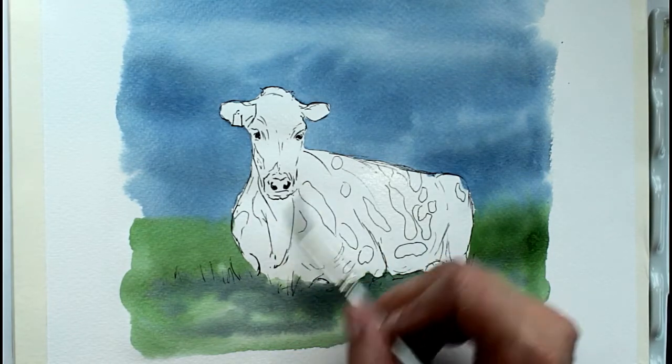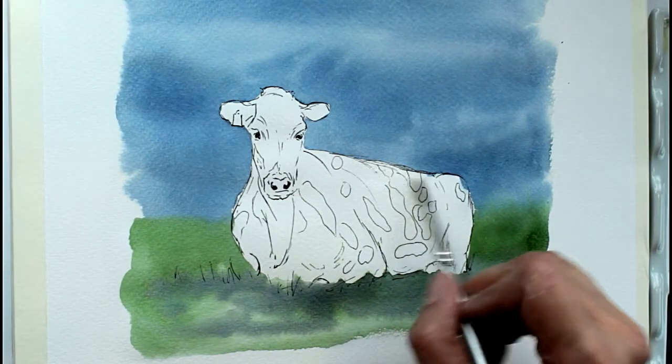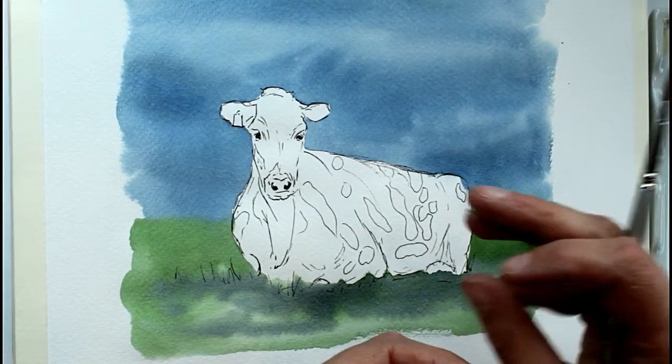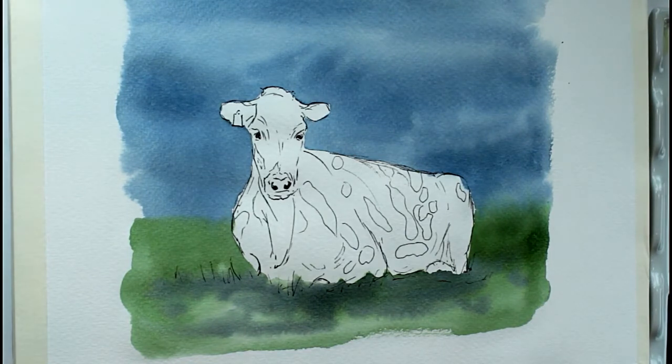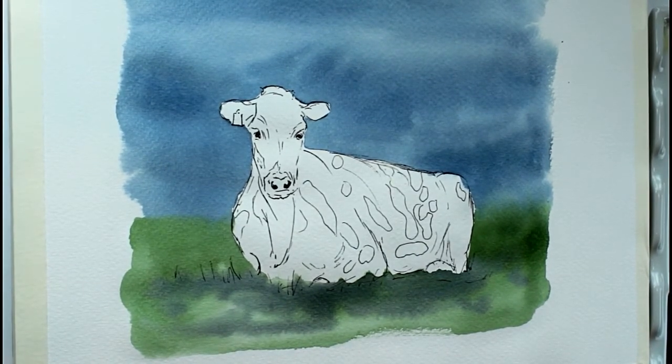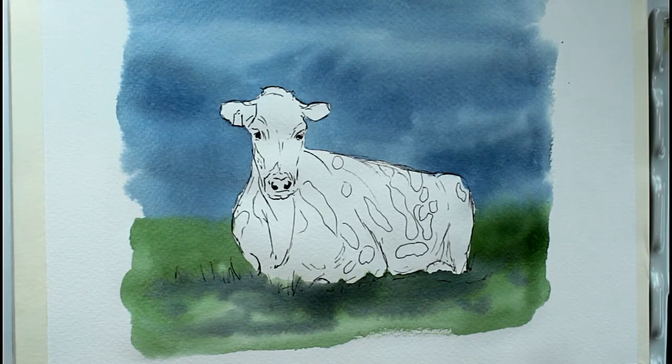With watercolour we use the white of the paper for the lightest parts, so we build up from the whitest areas to the darkest areas — the idea is to leave the lightest areas as white paper. You can use masking fluid to do this. I prefer to just leave it white and paint around it, so just look first at the photograph and see where you need to be leaving the paper white.